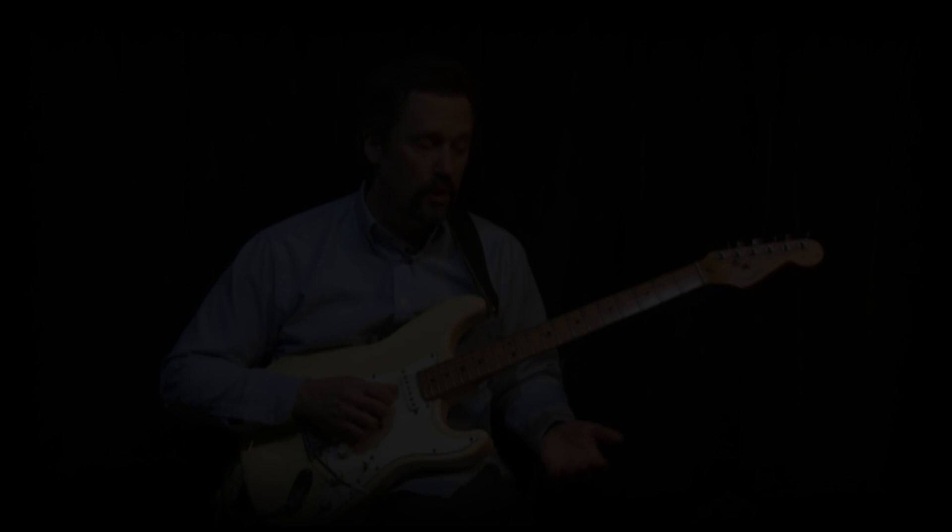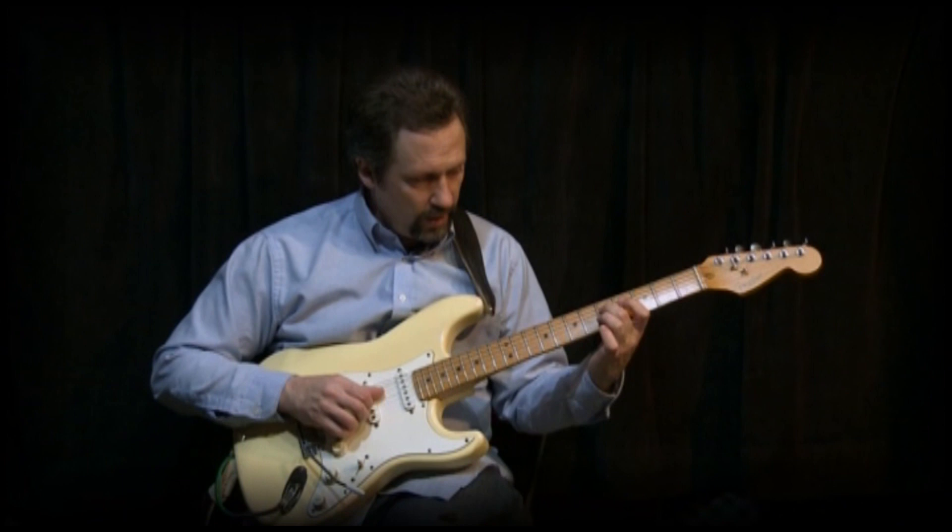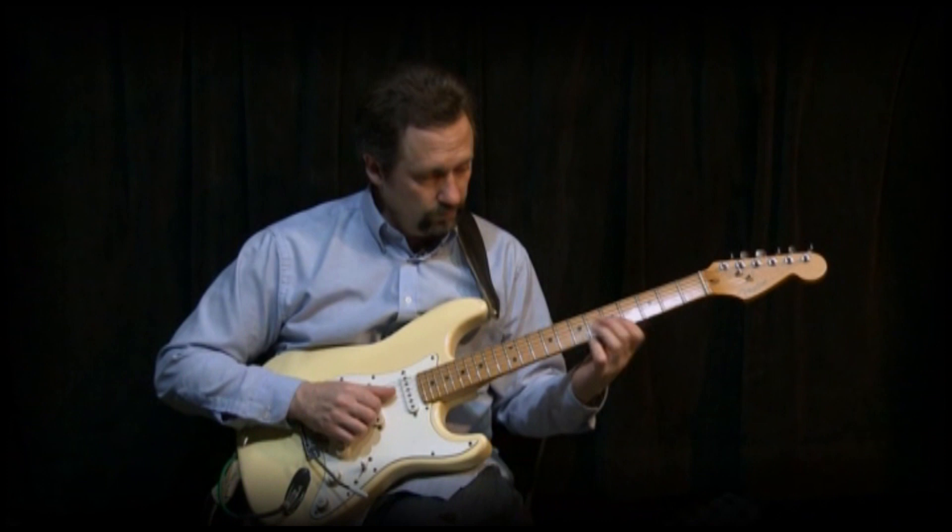Now, interesting cool thing here — and you hear this a lot in Chicago blues — is if you move this down... What do we have there? That's a 9th chord. So we have our b7, our 9, and our 5th.